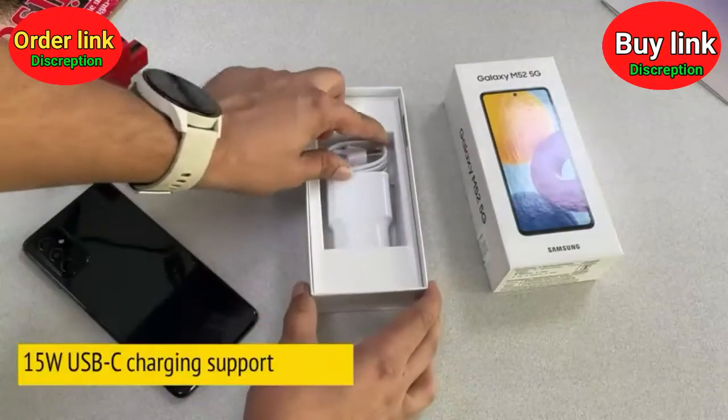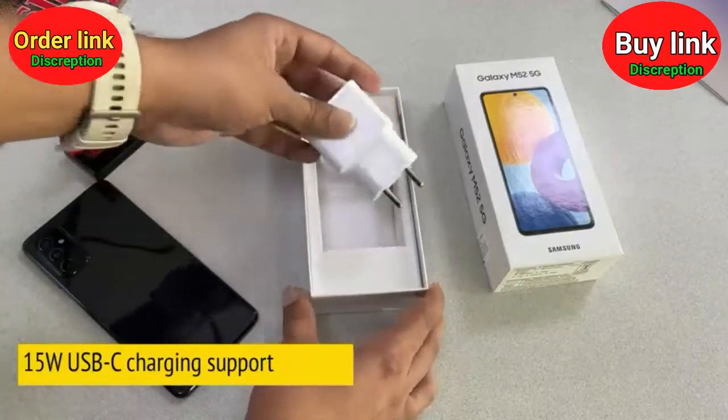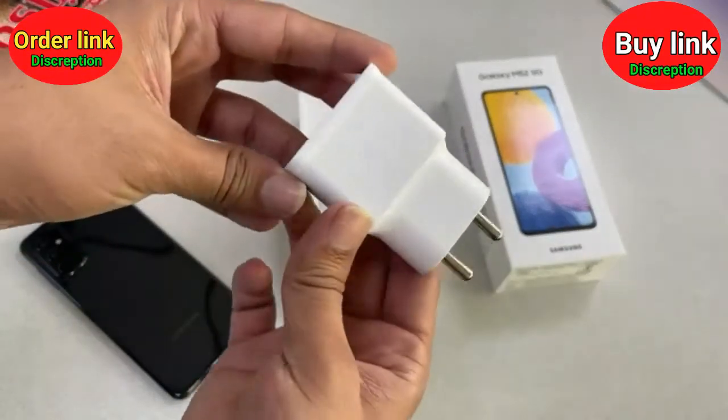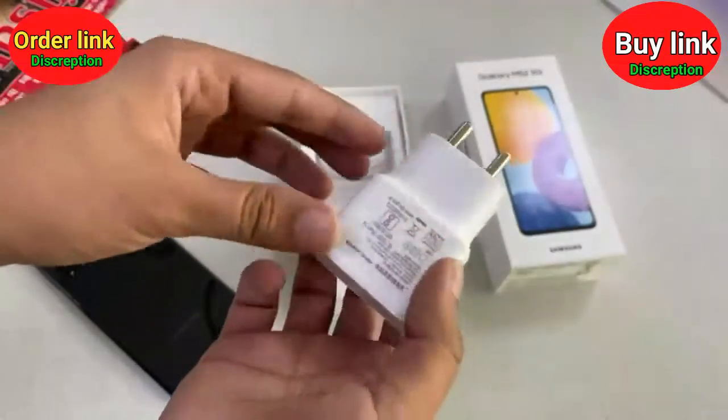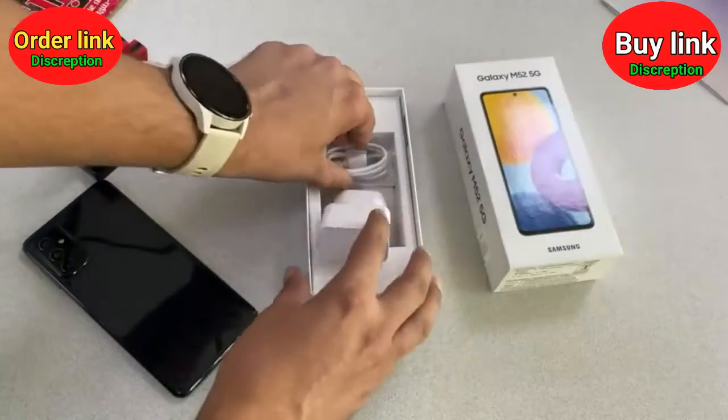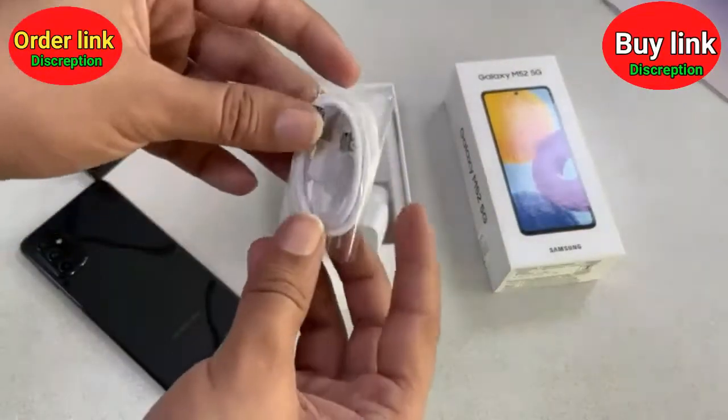Up next, we have the 15W fast charging adapter in Samsung's white color, and there is also a charging cable next to it — this is the USB Type-C charging cable, also in white.